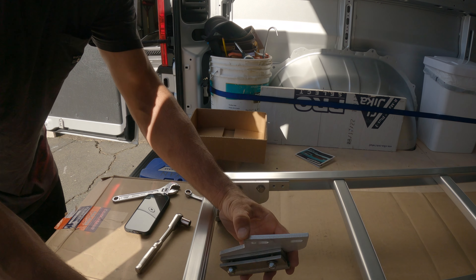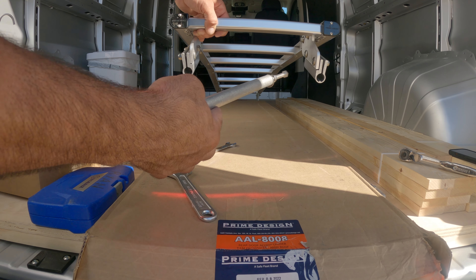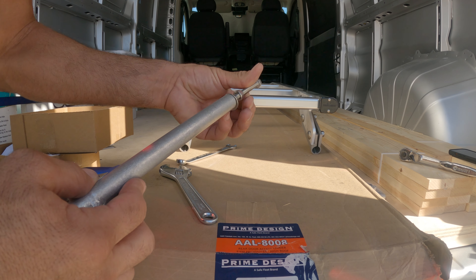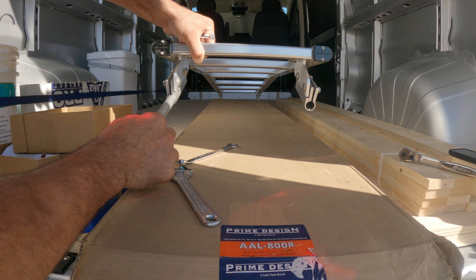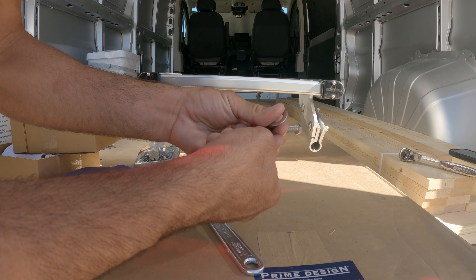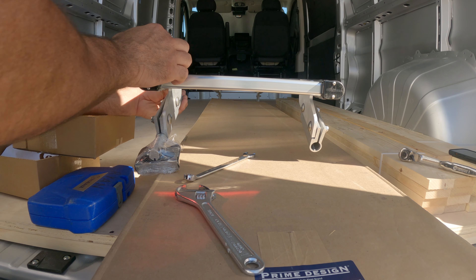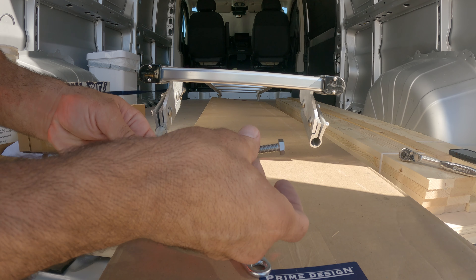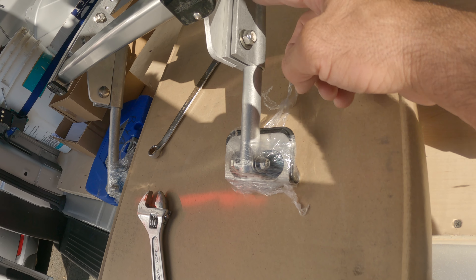Once you've got both of the bottom brackets in, this piece here is going to slide through here — you just have to remove the washer and the bolt first. It slides through like that, then put the washer back and screw the bolt back in at the top just lightly for now. Do the same on this side too. Don't tighten any of these down yet — we have to put it on the door first.